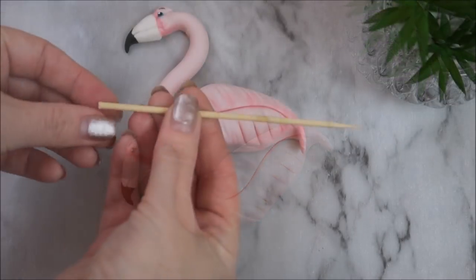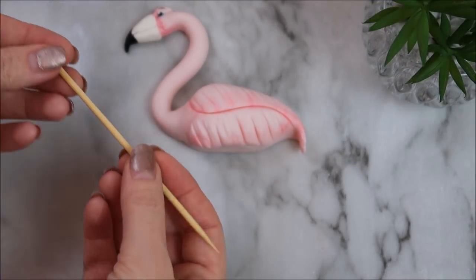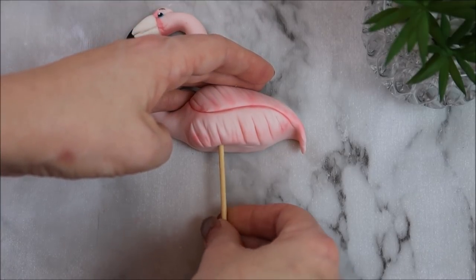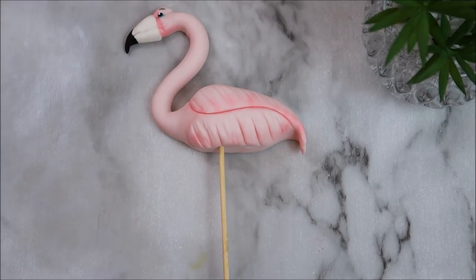Now we're going to take a barbecue skewer — I've cut this one to roughly four or five inches. Insert it where the leg is going to go, and then leave your little flamingo to dry overnight.